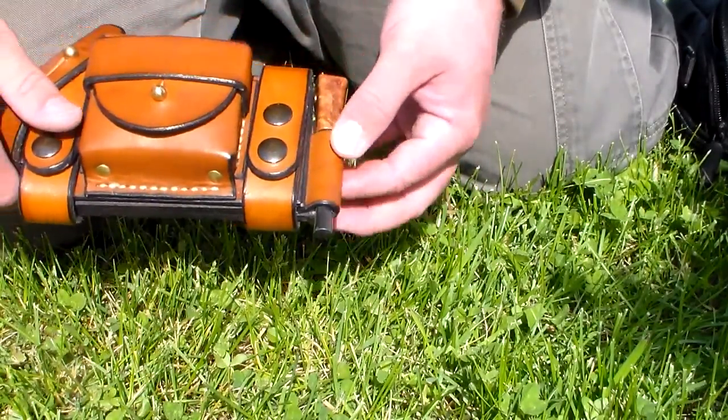Looking at the leather — really high-grain leather, this is dyed, I believe it's a light brown. He has several choices — I think there's seven color options. Brass fittings, really nice snap buttons here. You can take them off without removing your belt; you can just feed the loops through your belt and then clip it back over — easy peasy.